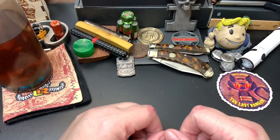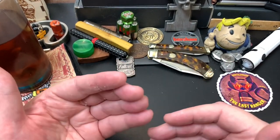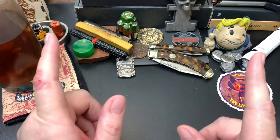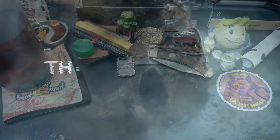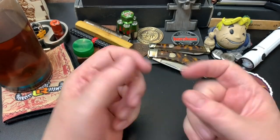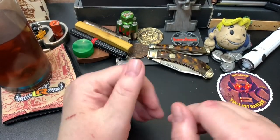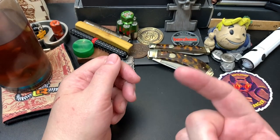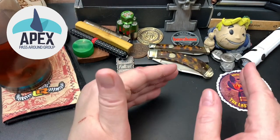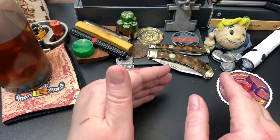Hey wastelanders, this is Gary from The Last Ranger. Today I'm going to be going over my favorite knives of 2022 between $60 and $100, so stay tuned. There were a lot of knives released last year, and I'm going to show you six of them that were my favorites. Knives from the Apex pass-around are not included, unless I purchased a knife after reviewing it from the Apex pass-around.